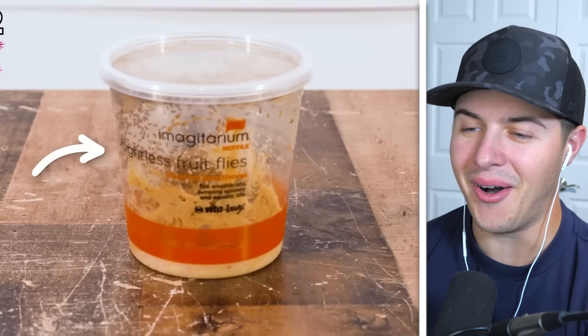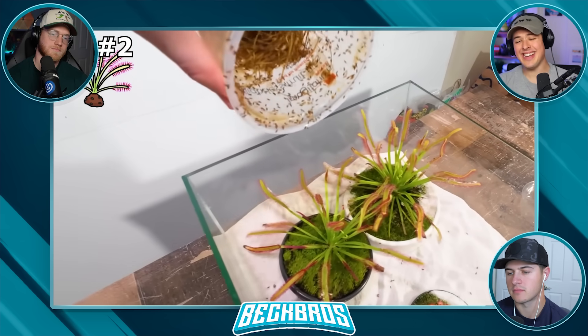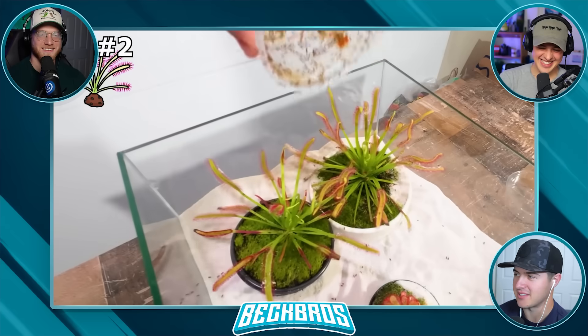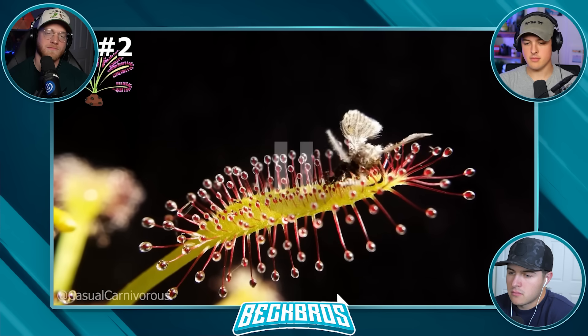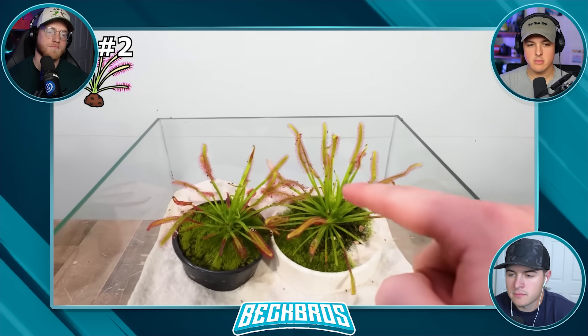Instead, I got out the flightless fruit flies again, because apparently this is actually sundews' favorite prey. I just dumped a few on the sand, and it wasn't long until some of them started to climb all over the stems and eventually started getting stuck all over the sticky parts. I even dumped a crazy amount of these flies all over the plant. The sundew uses each of its red hairs to curl around the prey, and then the stem itself also starts to curl around the prey — this ensures the fly has a 0% chance of escaping, while the plant releases an acid to consume it. All these flies are just going to turn into food for these plants very soon.